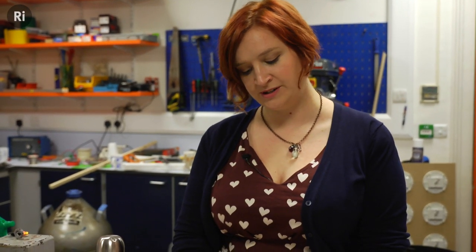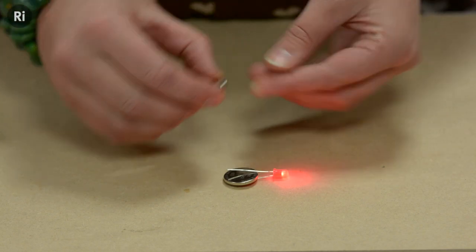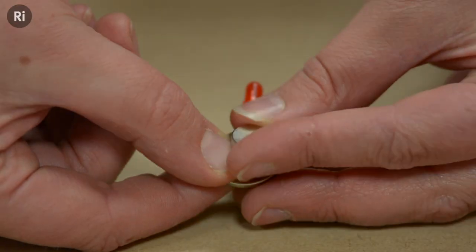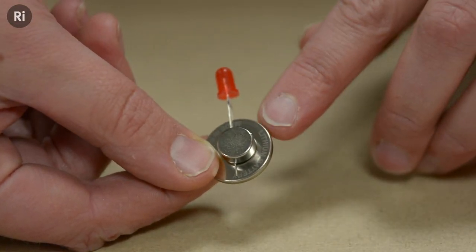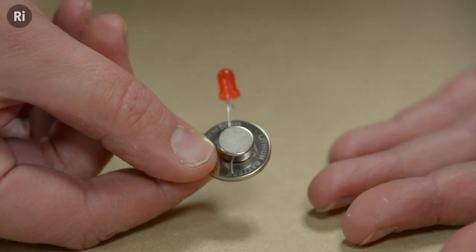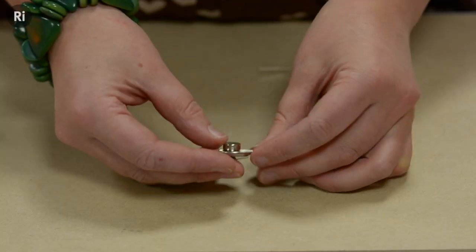Once you've put the legs of the LED either side of the battery, all you need to do is get your magnet and place it on top. I'm using a neodymium magnet which is really strong, but you can use any magnets that you find lying around the house. If you place the magnet on top of the leg of the LED on top of your battery, don't worry if the LED goes off — it just might mean that the leg at the back is a bit loose, because the next thing we're going to do is tape it all up to make sure it's secure.